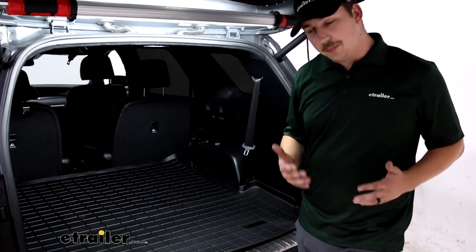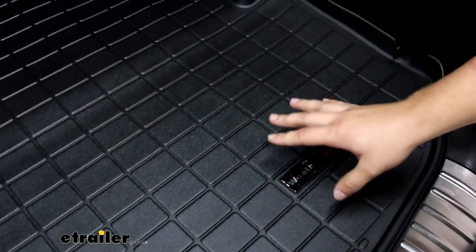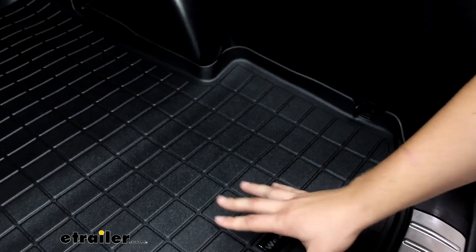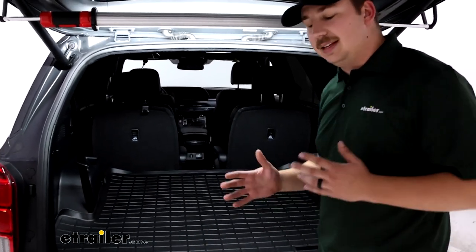Otherwise, this is going to give us all-weather protection from any sort of messes inside the vehicle, whether it be dirt, mold, anything from the hardware store or messy sports equipment, things that are snowy, muddy — whatever it is, it's going to protect our vehicle and keep all of that mess contained.